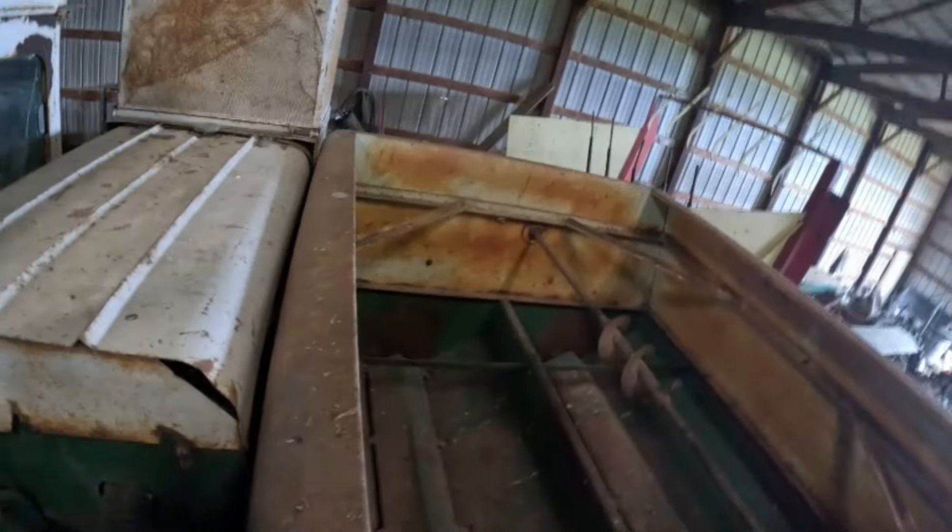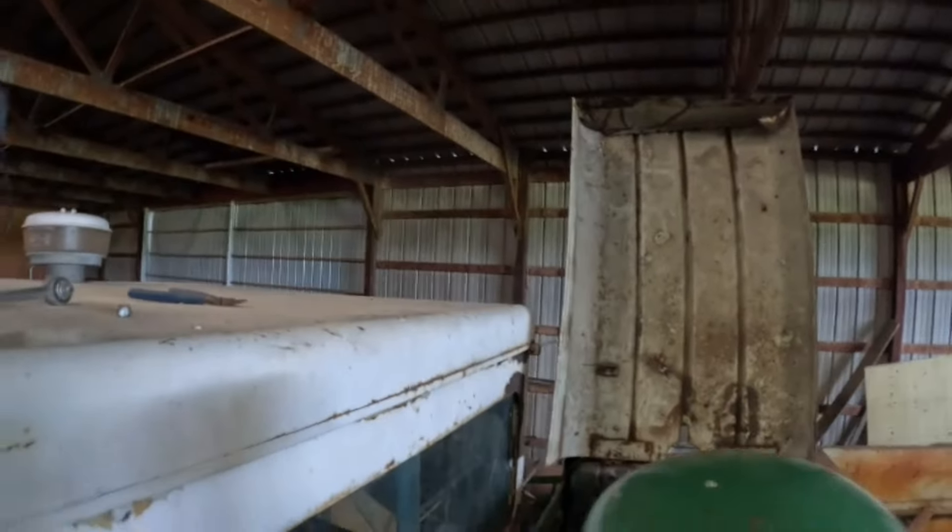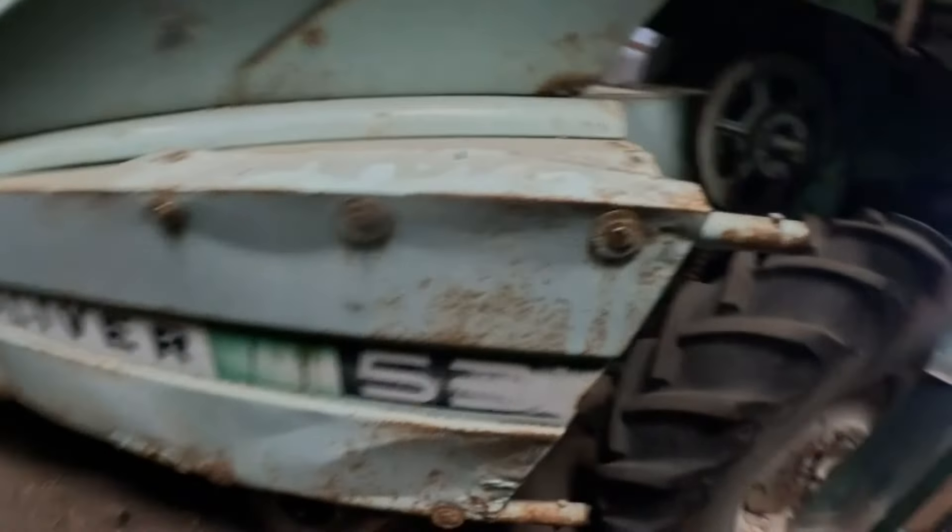We're on top of this fine-looking beast, let's see what we can figure out. Definitely should have brought a light. While I'm waiting for a battery — there's no battery in it — I'll back up a little and show you what's going on. There's an M531 corn header on here, that's kind of cool.